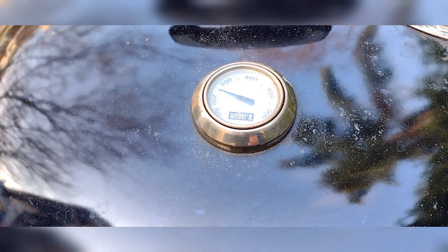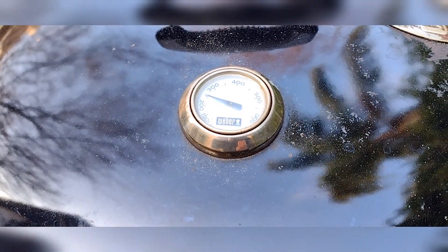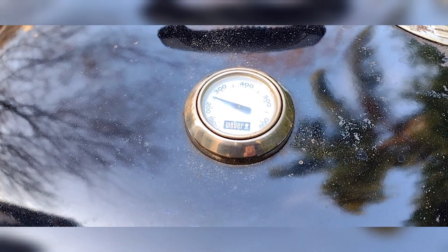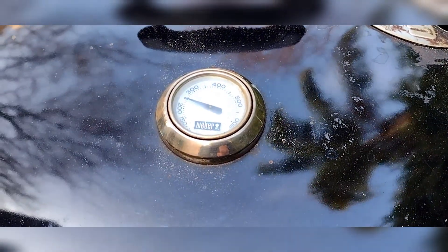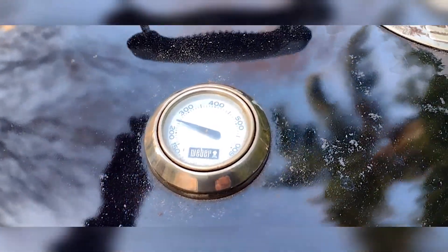Alright, we're at the three-hour mark, looking at about 250 degrees. I'm getting ready to open this up and see if we need to add any more coal and what the actual bark or crust is looking like on the pork shoulder roast.